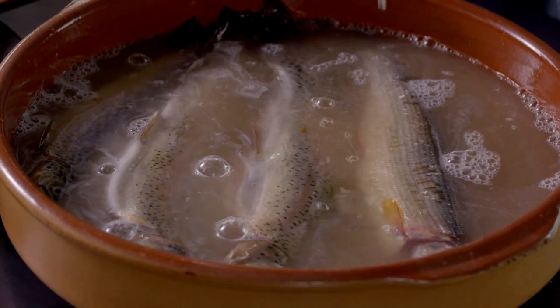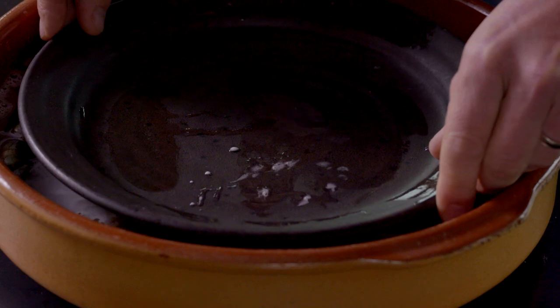Place the fish in a non-metallic container and pour the brine over. Now let the trout brine for six to eight hours in the fridge.